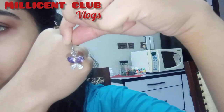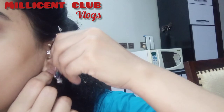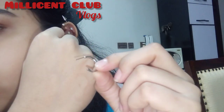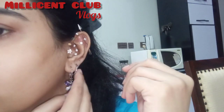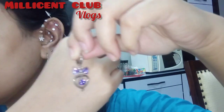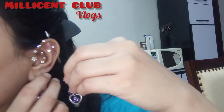So let's start — this is a purple one, purple with white zircon. In the second hole I'll wear half hoops. This is a purple zirconi one.